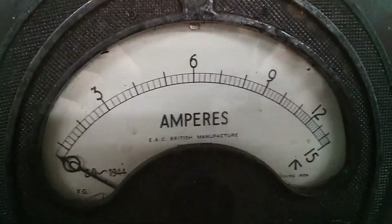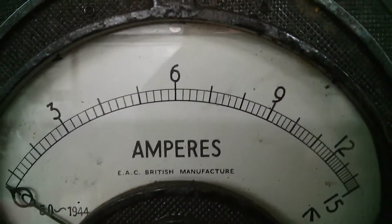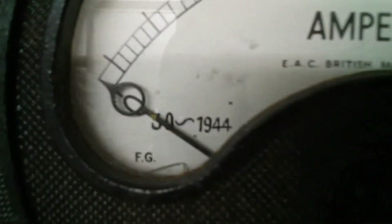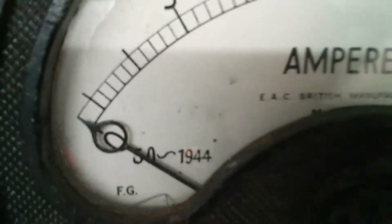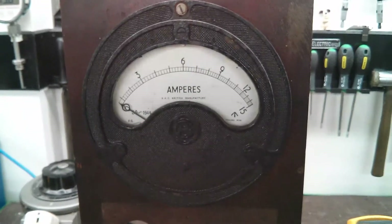OK guys, so today we are going to be testing this ammeter. As you can see it is an old ammeter — 1944 — so that's a wartime one. As you can see it's got the crow's foot symbol there, so it's an ex-military piece, which is pretty cool.